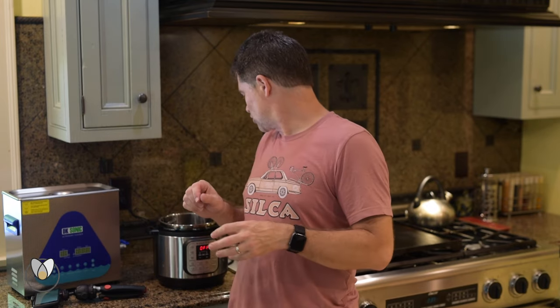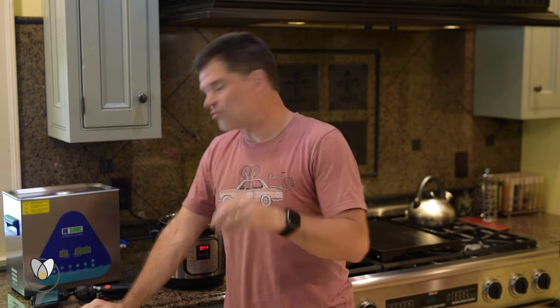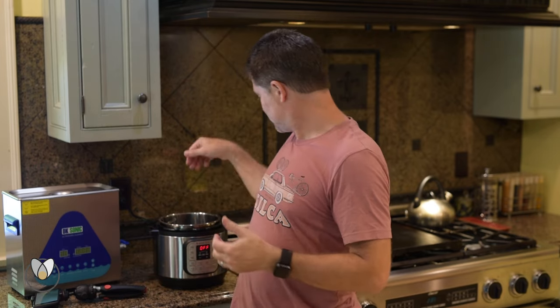This step usually takes five to ten minutes. As it starts to harden on the top — it'll harden top down — we're going to want to pull it and hang it so we can get whatever drips back in to use for next time.